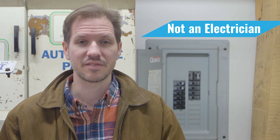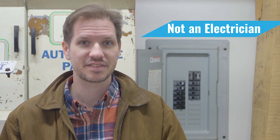Before we get started with this project, I just want to let you know I am not an electrician. I have no electrical contracting experience. This is just what I did. It's not a how-to video, but I learned a lot, so I wanted to share it. Here it is.